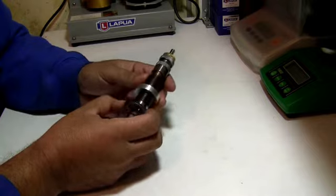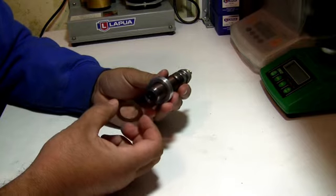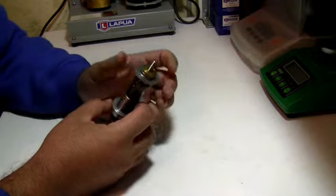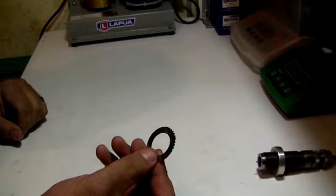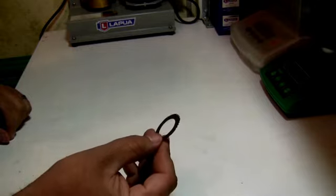The other place where these really come in handy — and I actually don't use these on my dies because I have a 4-stir coax press, so I would have to come in from the top, at which point they don't fit. They're a great tool for just a regular press, like a rock chucker.